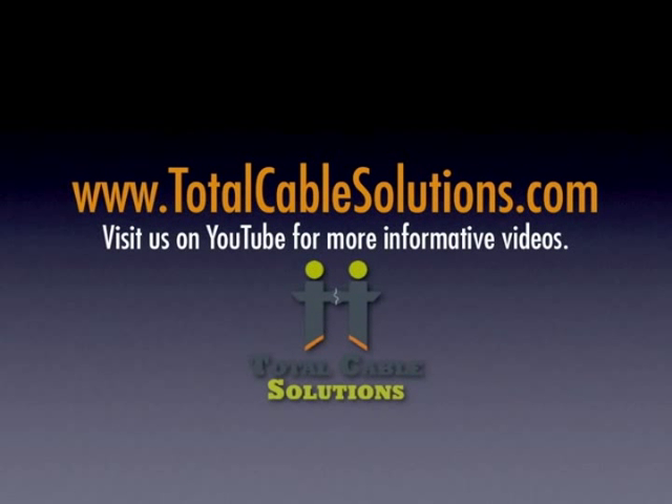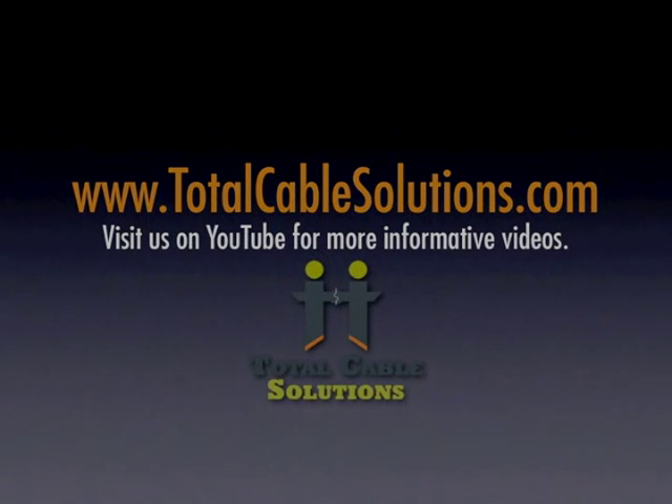Visit us on YouTube, and stay tuned for more informative videos from Total Cable Solutions.